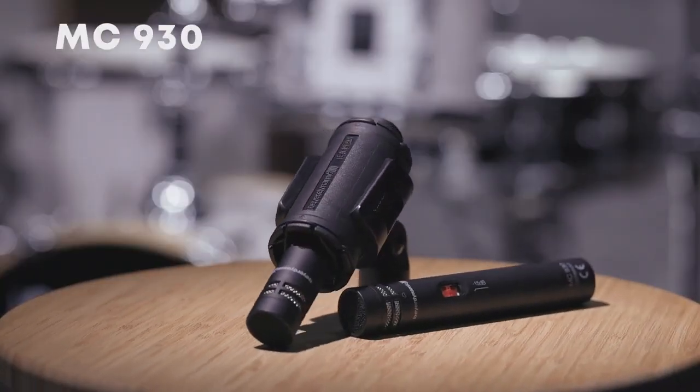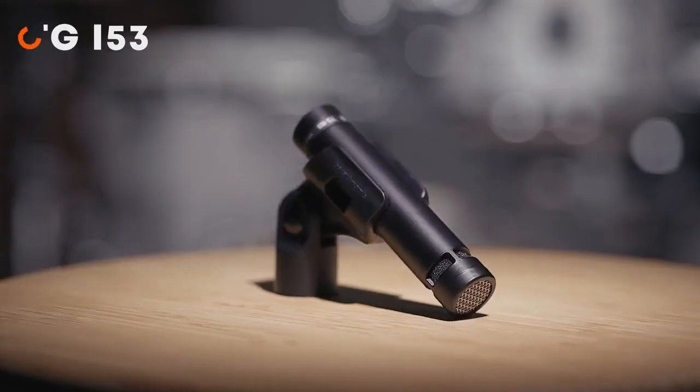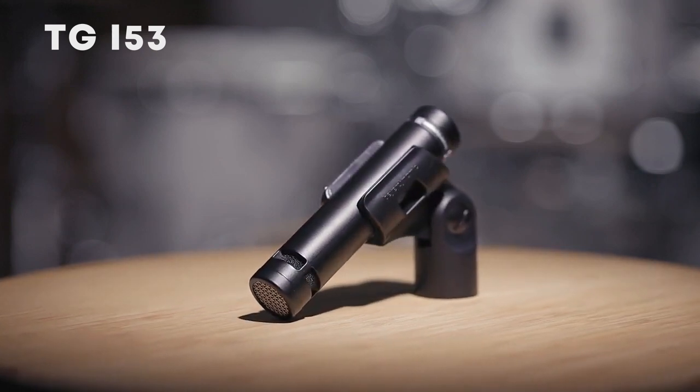The mics we use here are small diaphragm condenser MC930s. If you're looking for a more inexpensive alternative, the TGI-53 also works great. Both are available as matched stereo pairs.